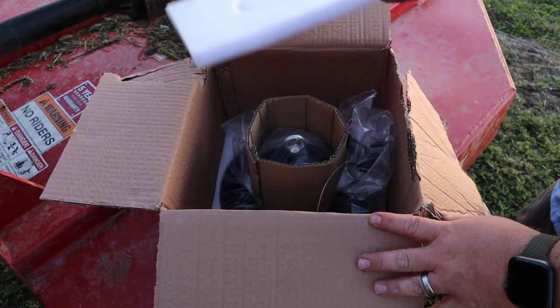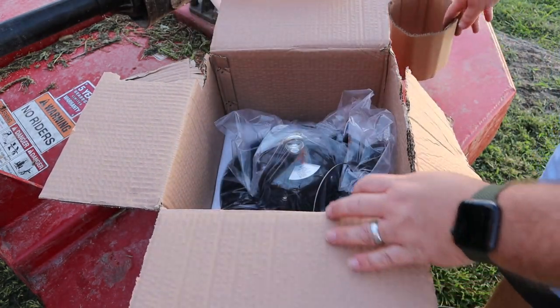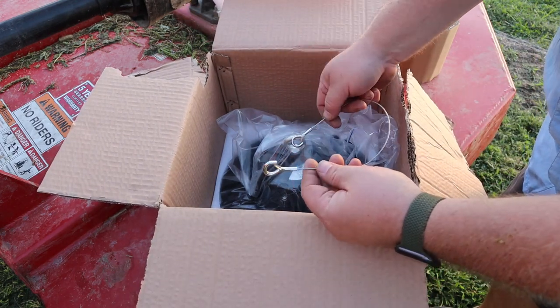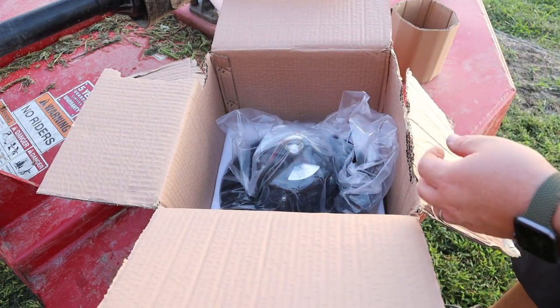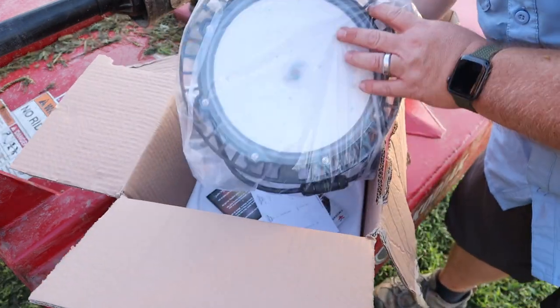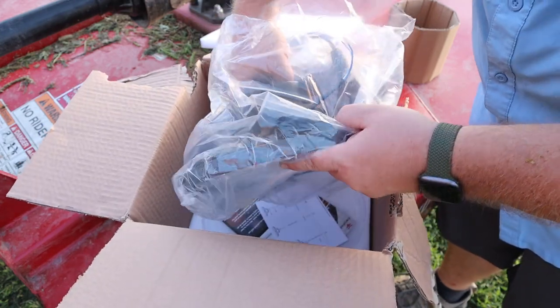Inside there's nice foam padding and a little cardboard collar tie. We have a safety cable — this is to run from the light to the rafter so things don't fall on your head — and then we have the light itself, which we'll go ahead and unwrap.